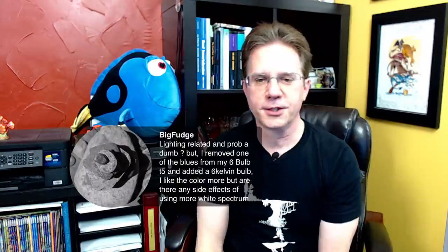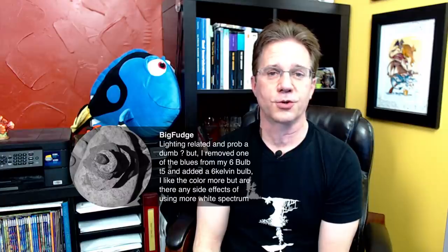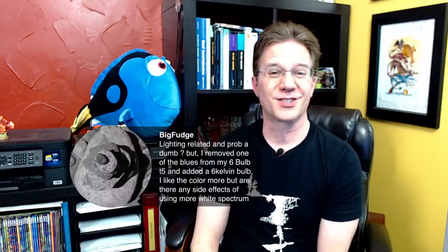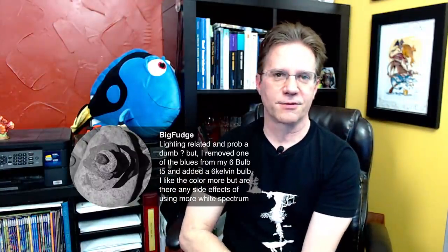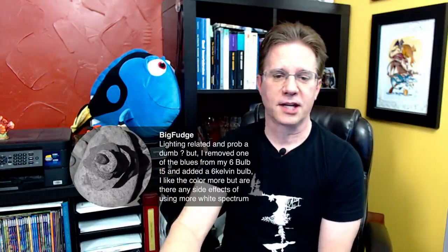On to a lighting topic: removing one of the blues from a six-bulb T5 setup and adding a 6,500K bulb — that's going to be very yellow, but growth is a great side effect of the whiter spectrum. In the olden days, people used 6,500K bulbs to grow corals quickly, then moved them under 20,000K — deep blue — for a couple of months to color them up. There's no negative effect; actually there's a benefit. My own reef has 10K lighting for an hour and a half every day, then switches to 20K for the rest of the day.